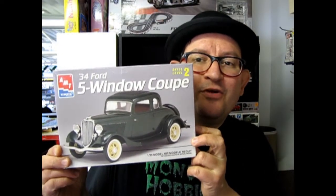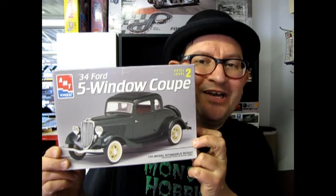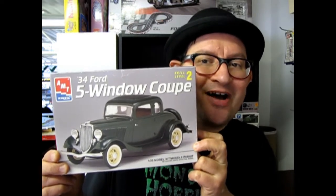AMT Ertl's 1934 Ford 5-Window Coupe coming up next on What's in the Box?